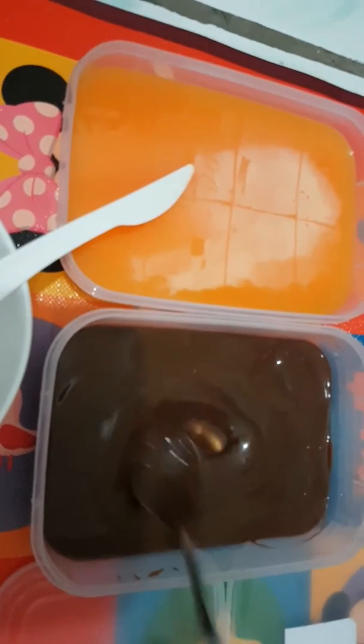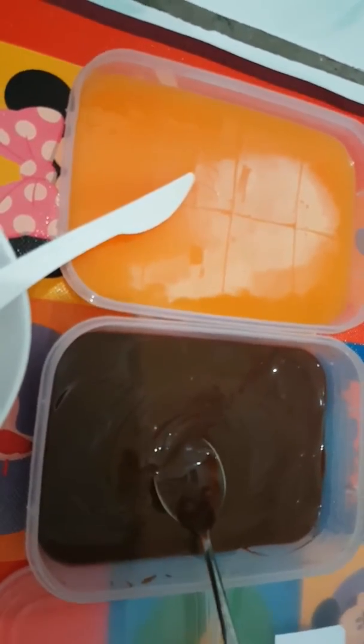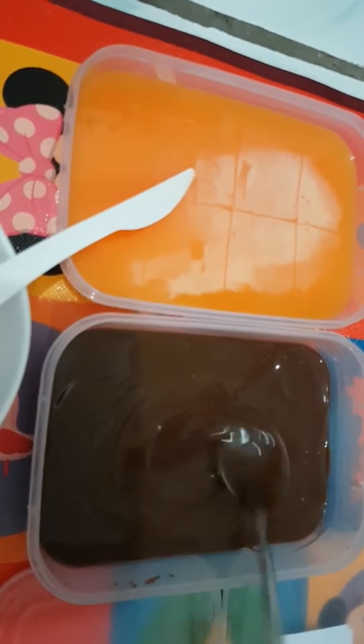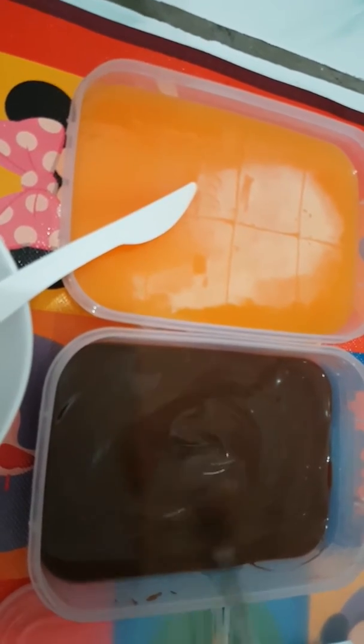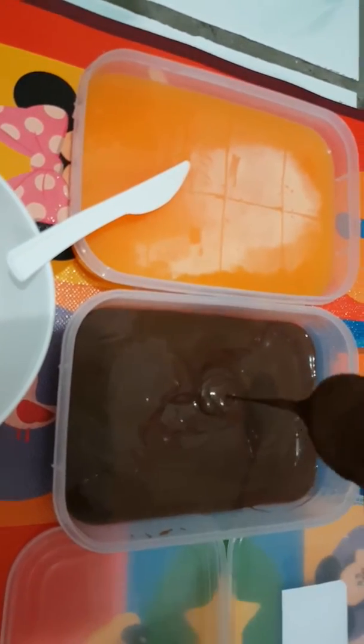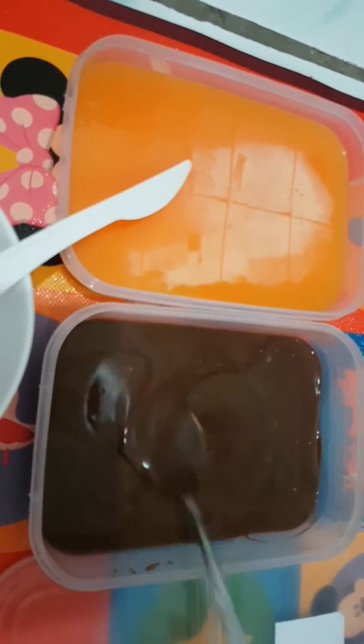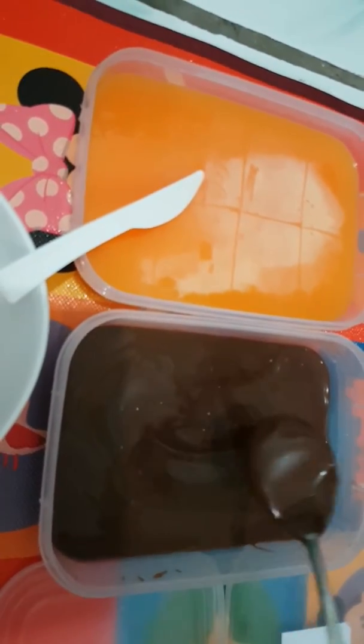As I mentioned, you only need to take out the powders and add around 200 milliliters of hot water. It depends on your taste — if you want it a little bit watery or more solid, that will be fine.